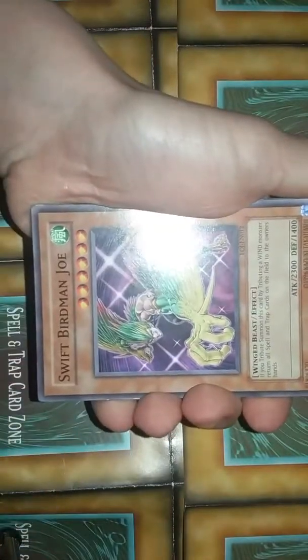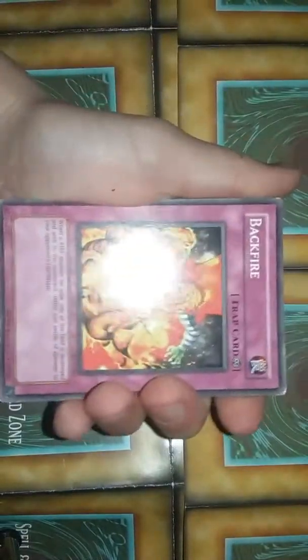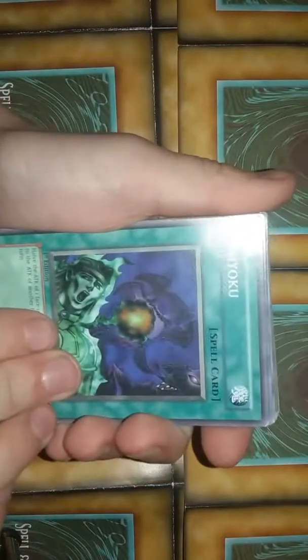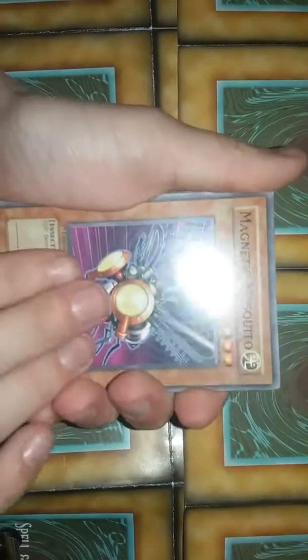Hero Counter Attack, Swift Birdman Joe — and like, on the camera it makes my hands look fat but my hands are not fat. Backfire, Re-Roku, Flame Ruler, Frontier Wise Man, Black Terra Magnetic Mosquito.